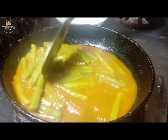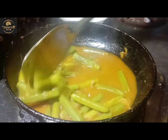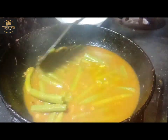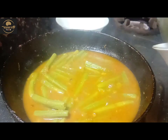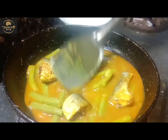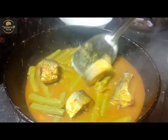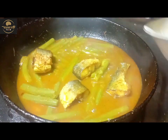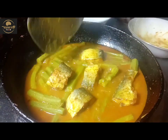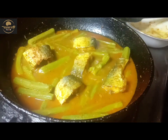This is a thin layer of oil. The oil is cut and when we cut the rice, we cut the rice.